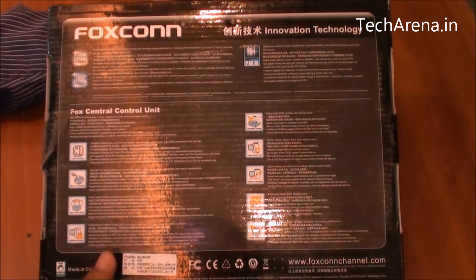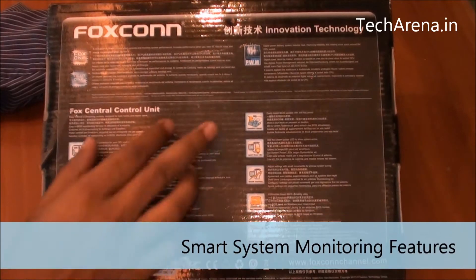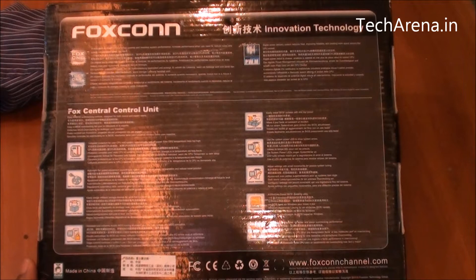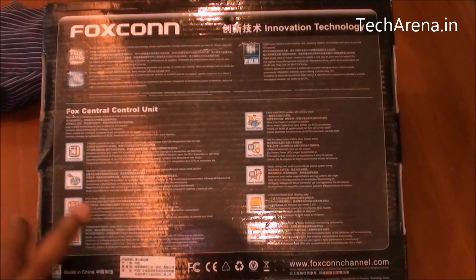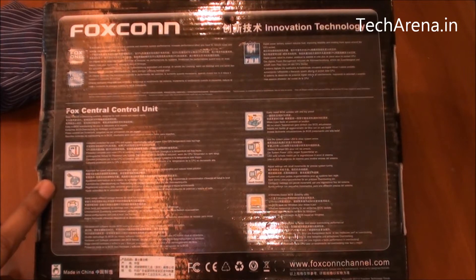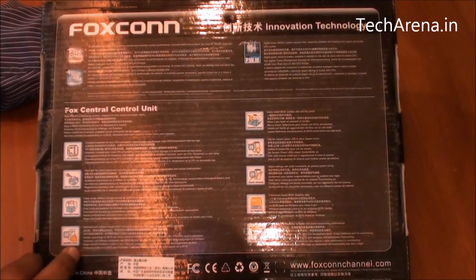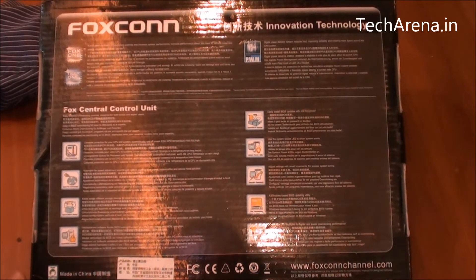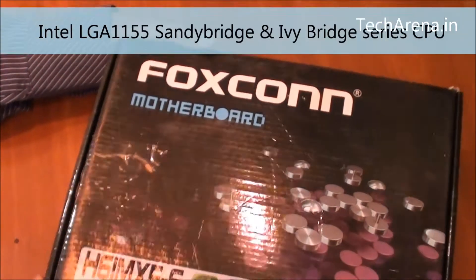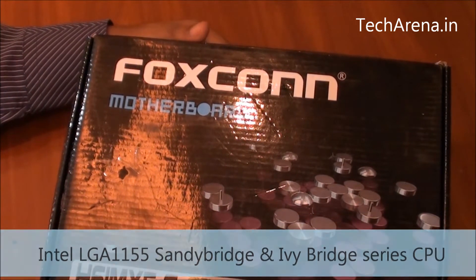Additional features on the back side allow you to smartly monitor and control the temperature of your processor. There is an internal utility to manage CPU temperature, a fan control utility, a smart boot menu, and a Super BIOS Protect feature that protects your BIOS from problems arising after overclocking or due to power failure. The board has an LGA 1155 socket supporting Intel Ivy Bridge and Sandy Bridge processors.